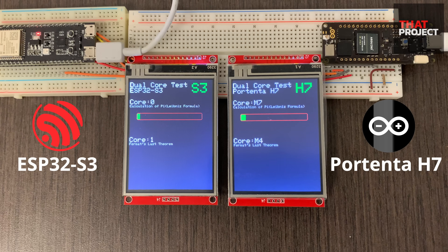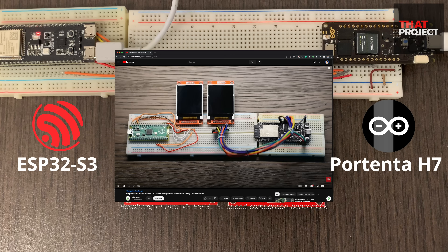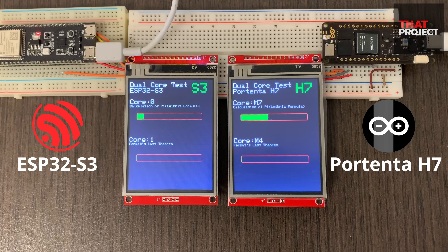Hey guys, this is Eric. The YouTube algorithm is always amazing — it clearly knows what I like. Among the videos it recommended, there was a video comparing Raspberry Pi Pico and ESP32S2. It was enough to catch my eye and it was very interesting. If you are curious about that, you can find the video link in the video description below.